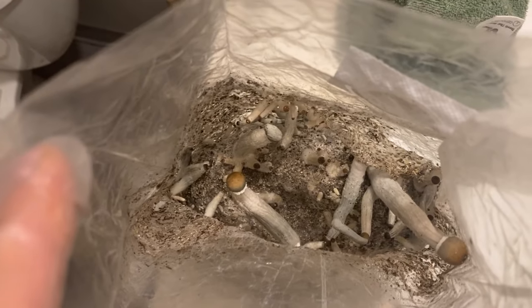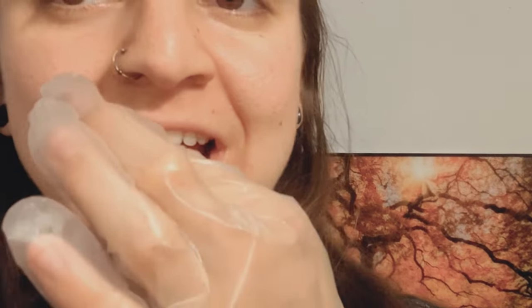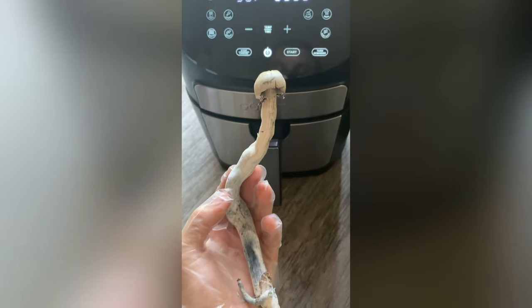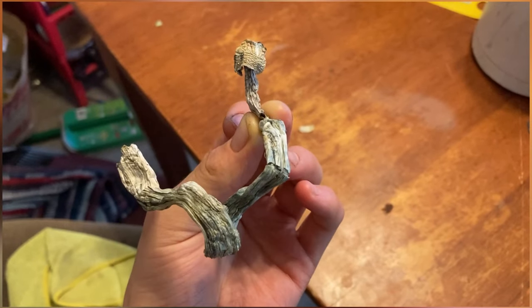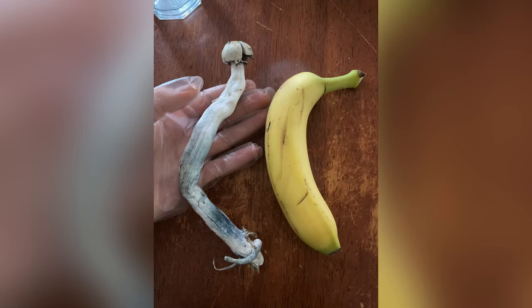The second bag I inoculated are called Maui Platinum, which I have never tried before, but I'm going to be trying some right now. I also find that the fresh mushrooms taste a little bit better and are more tolerable than the dried mushrooms. I used to like the taste of mushrooms, but I just can't stand it anymore. The fresh ones are way more tolerable.